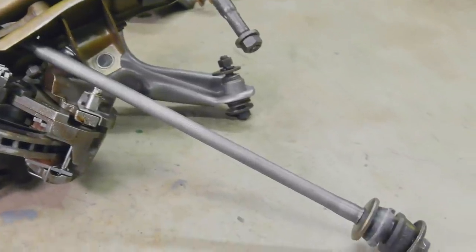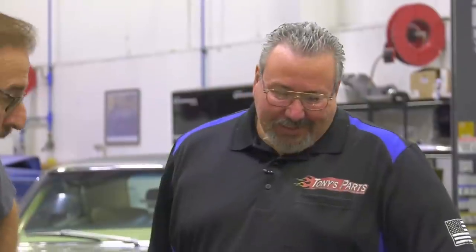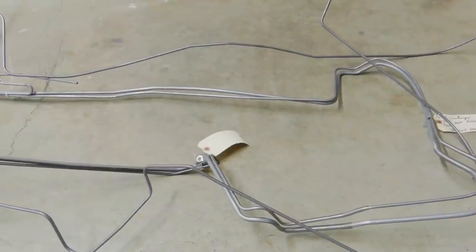You got your strut rods there — we have everything. Where's your K-member? We're going to use the K-member in the car because that's dated, you know. So you want us to use all these lines. Is your car getting undercoated? I don't think so — we'll just clean that off with some thinner. And oh, look at the wiper motor — well, this may be near the rear wheelhouse. That's a beauty.